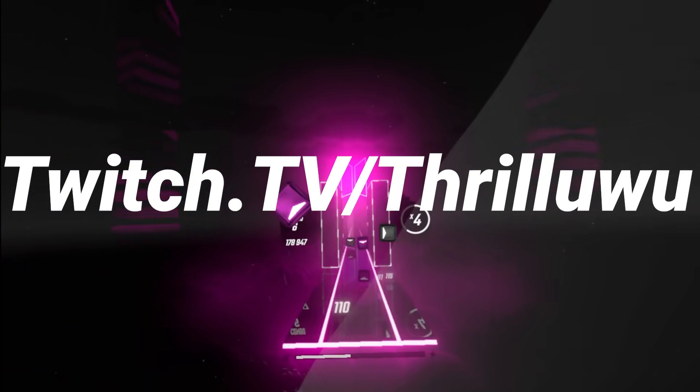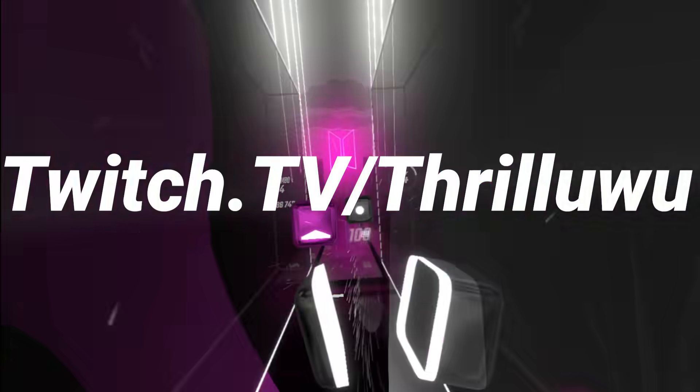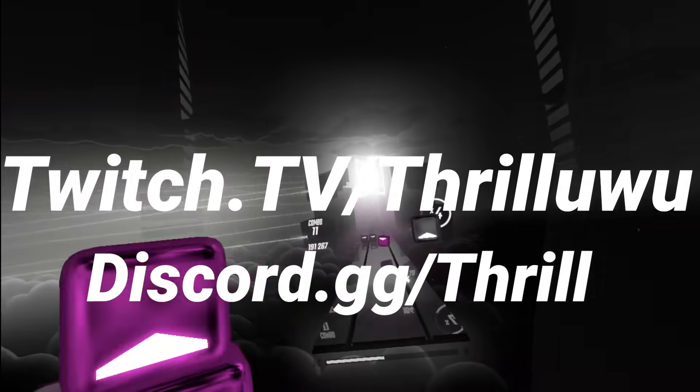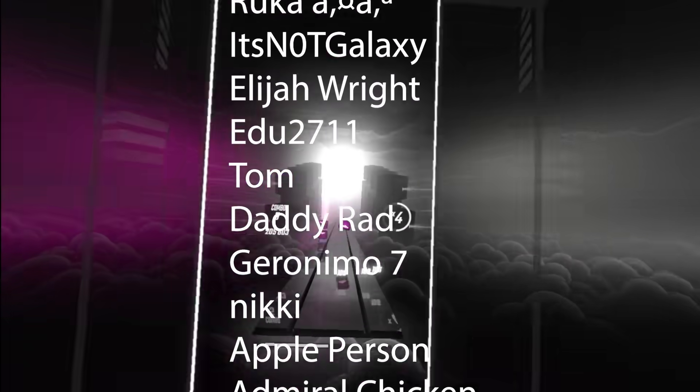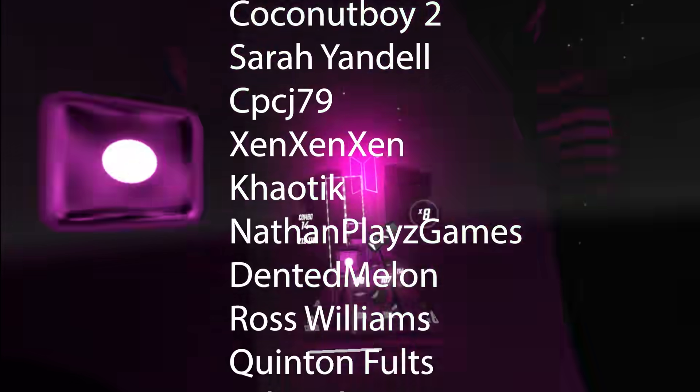I will be streaming with the G2 on Twitch today, so come on by and ask any questions that you have. Also join up in my Discord server and we'll talk more about it there as well. I want to thank all of my Patreon supporters.